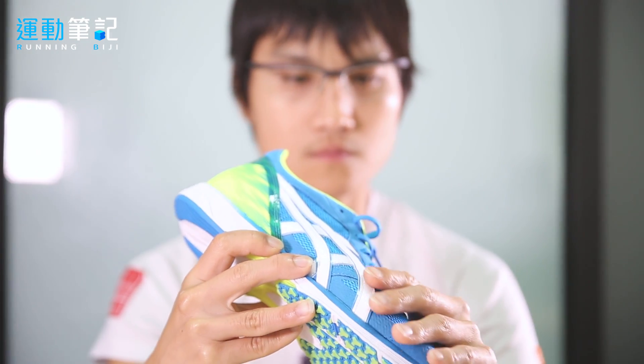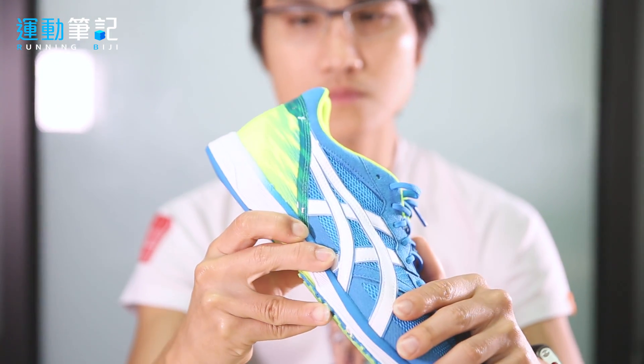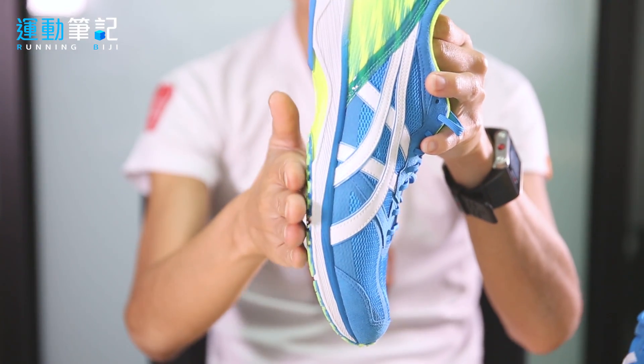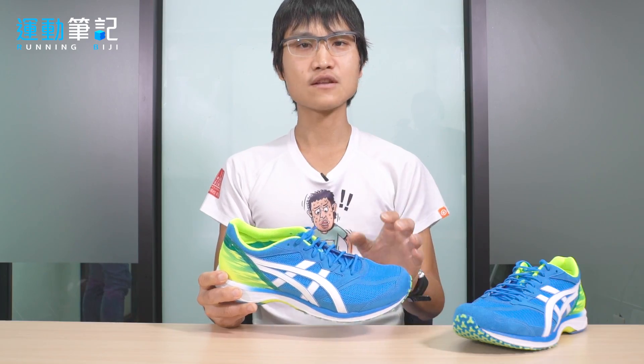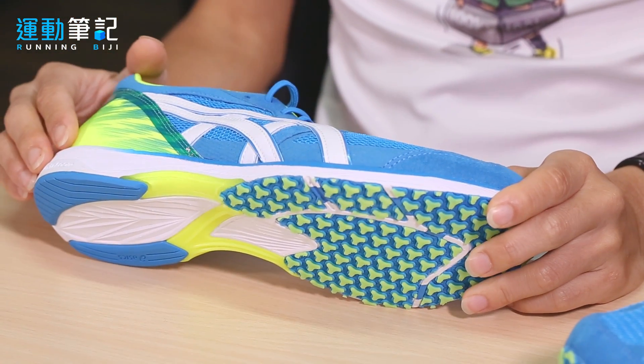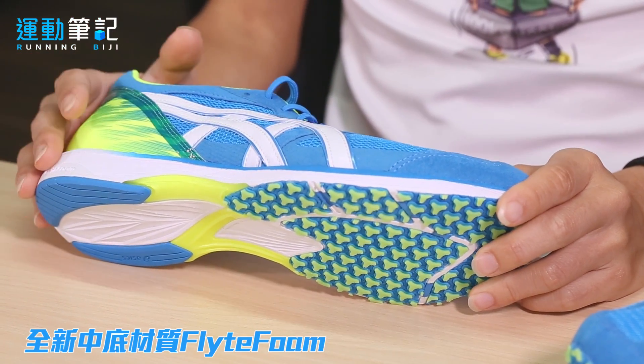这款鞋一直以来备受跑者推崇，主要是它相当均衡且轻量，适用于路跑竞赛。第五代跑鞋整体结构和重量配置与前一代并没有太大差别，但最重要的部分是在中底采用了全新世代的材质——Flight Foam。